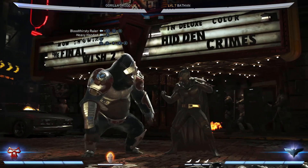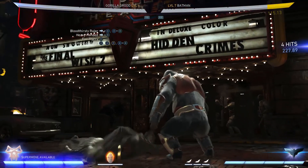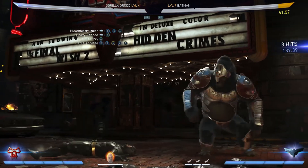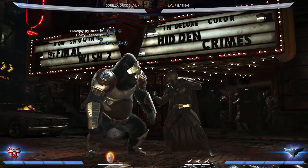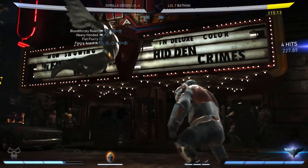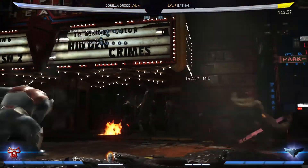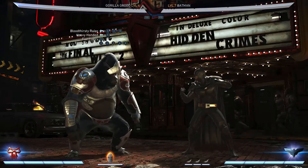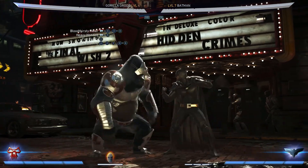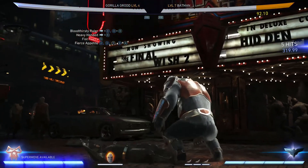So the whole thing right now is going to look like this. After you enhance this move, you're going to hit them with back three. Once you pop them up in the air with back three, you're going to jump in the air and hit them with three.